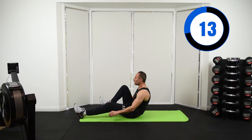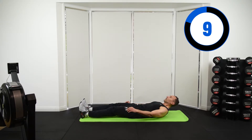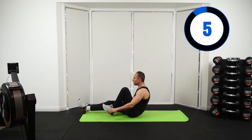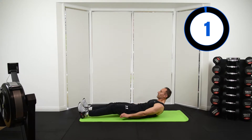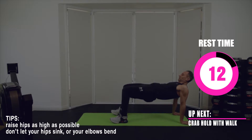What you chew, what you do, and living true — living true is the glue that sticks it together. Keep going, you're almost there. It is abs burning. Up next we have a crab hold with a walk.